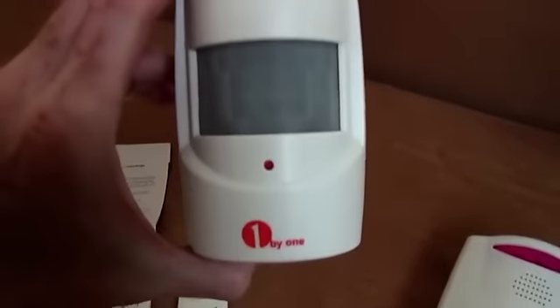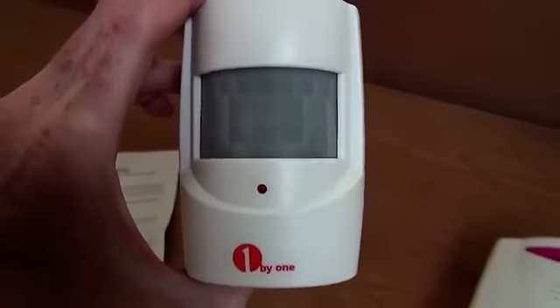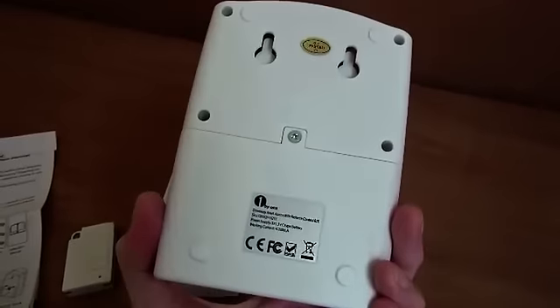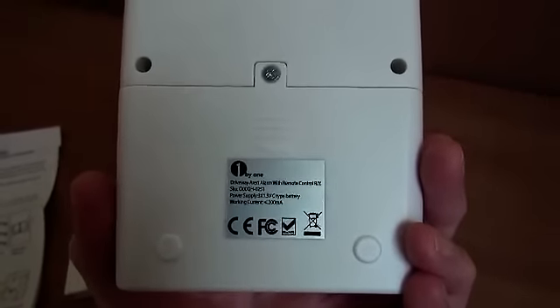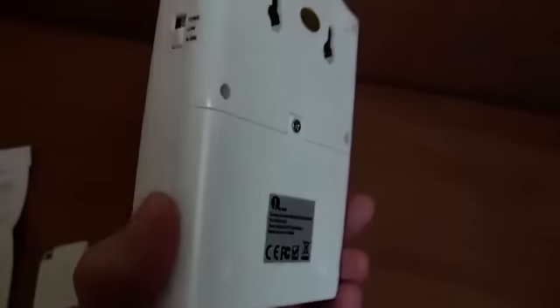This is the transmitter unit with a PIR, which you can see illuminating. And this is the receiver unit. It can all run on batteries. The receiver unit uses three C-size batteries, which are not supplied.